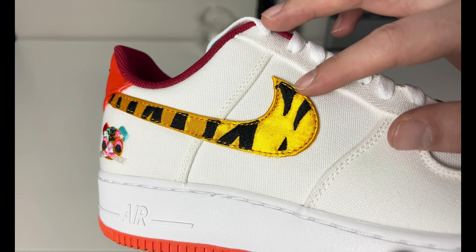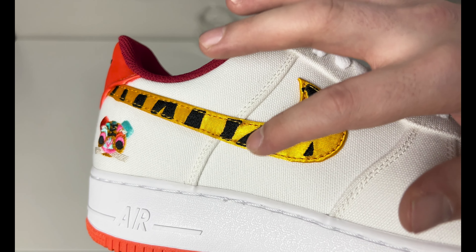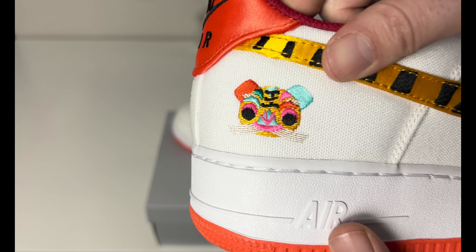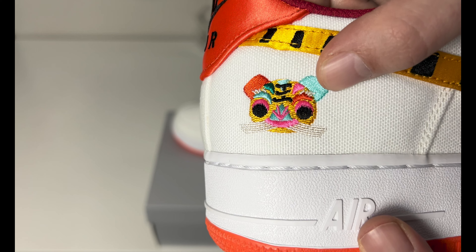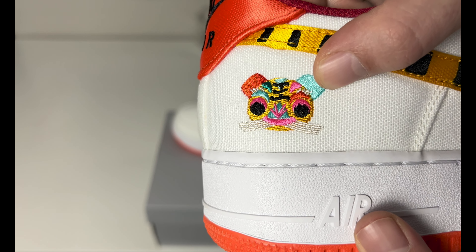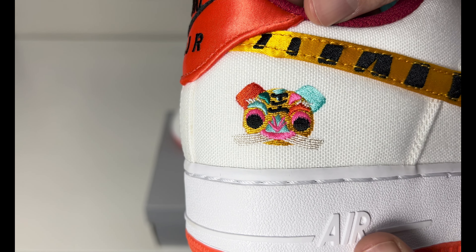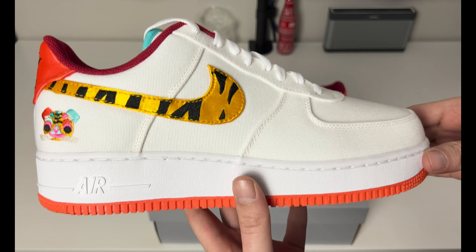The swoosh is in a gold reflective satin material — it has a nice shimmer. You have the black striping going all the way up to the heel area. The best part about this sneaker is the embroidered cat tiger in the Chinese New Year logo stitched on the heel. It looks really nice — the color, the detail. I think it's a really solid pair of Air Force Ones.